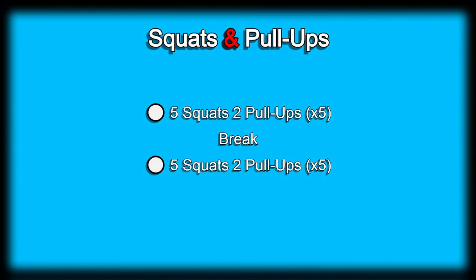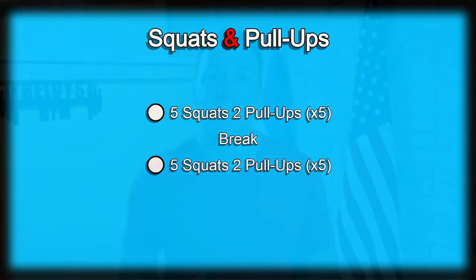Welcome back to the channel. Today is Day 16 of the 300 days fitness challenge. The exercise of the day is going to be squats and pull-ups. The exercise will consist of five squats and two pull-ups. We'll do that five times, take a little bit of a break, and then go right back to it.